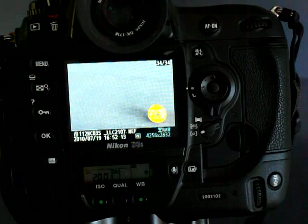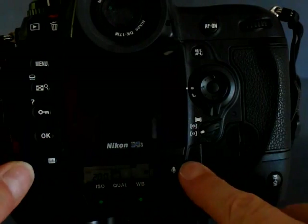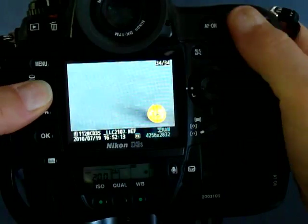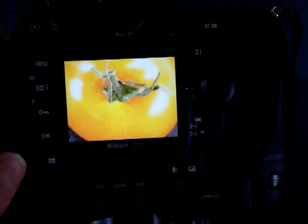I'm done. In a few seconds I've composed, I've focused as accurately as I could possibly focus on any other mechanism, and I've got a sharp picture. Let's take a look. Pretty hard to do anything that accurate with a focus sensor or by eye.